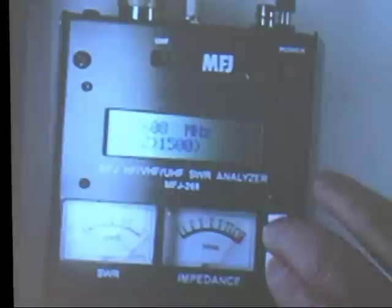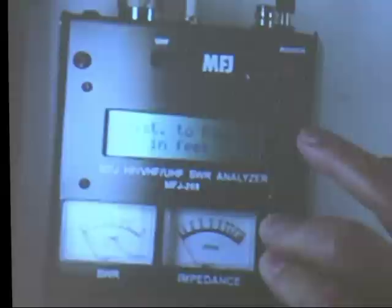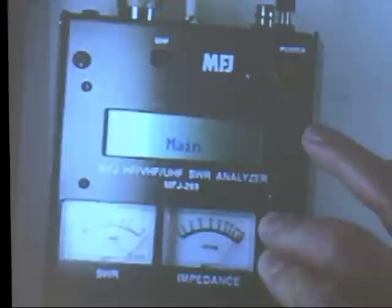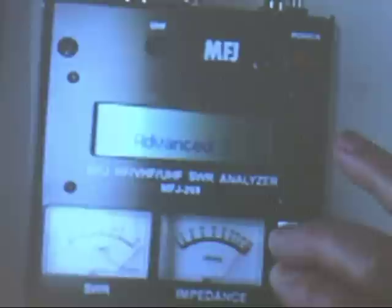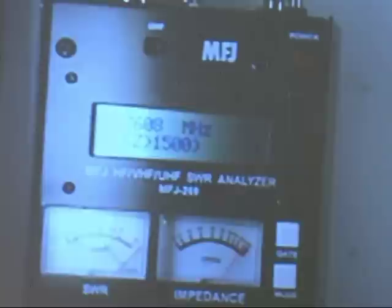You go to the next mode by holding both buttons down, and it will go to the next mode. It cycles back around until it gets to the main mode — you just let up on it, then press it again, and it goes to the advanced one mode. I'll show you these modes a little bit later.